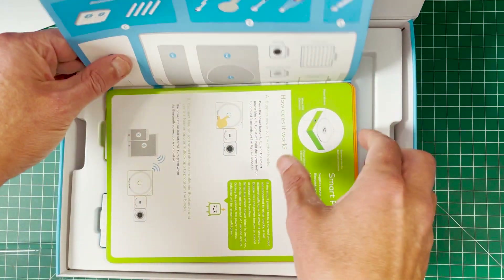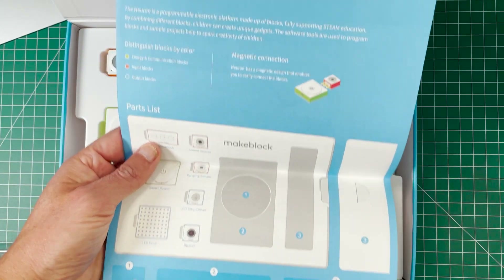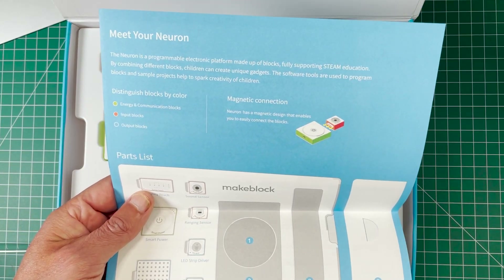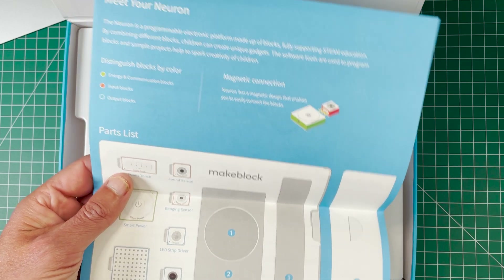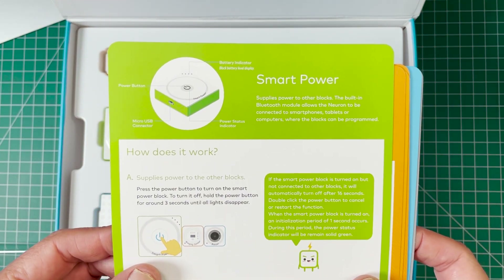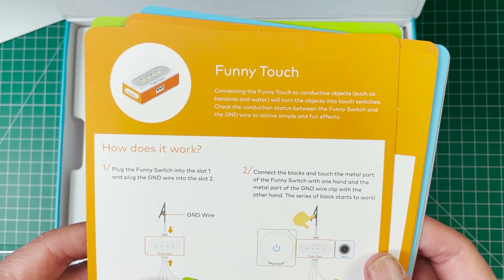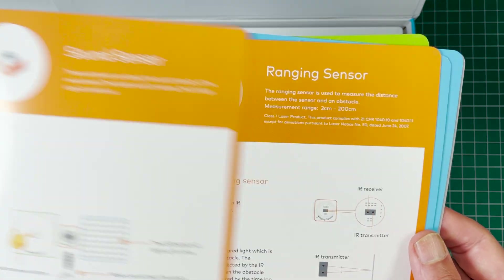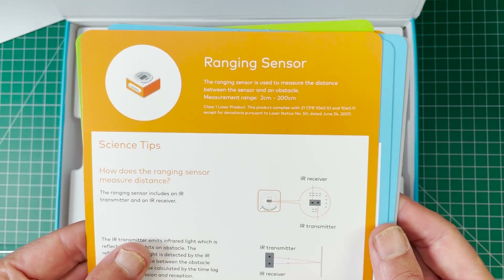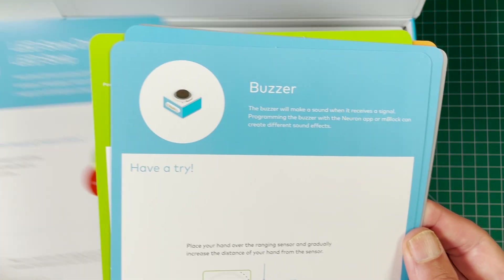It also comes with a project book and individual pamphlets that explain what all the different components do, including labeling for all of them so you can easily see which component is used for which project. There's also a free app for Android or iOS devices and tablets. You're going to be able to see step-by-step directions on how to assemble all the different parts and then program them to do all sorts of cool stuff.